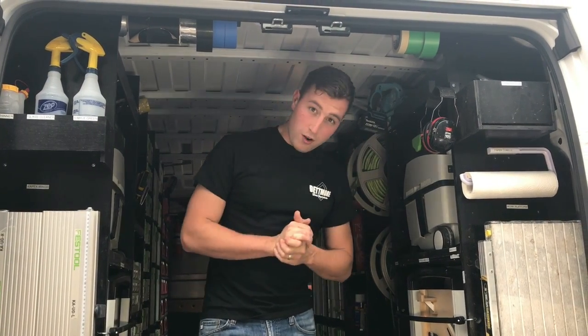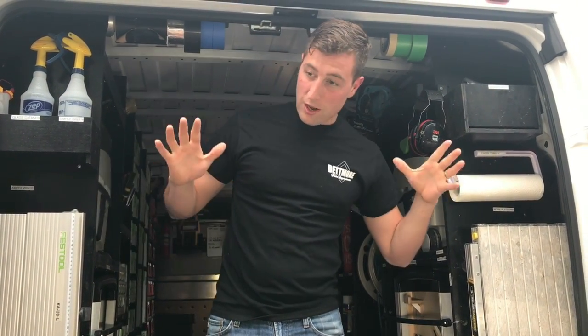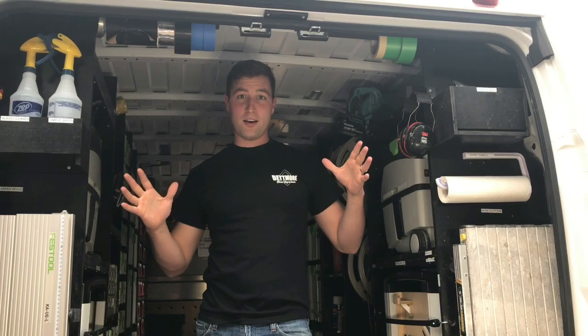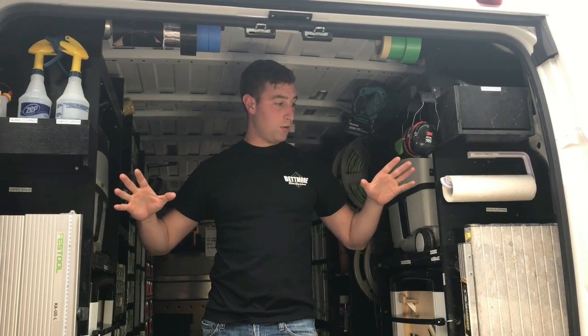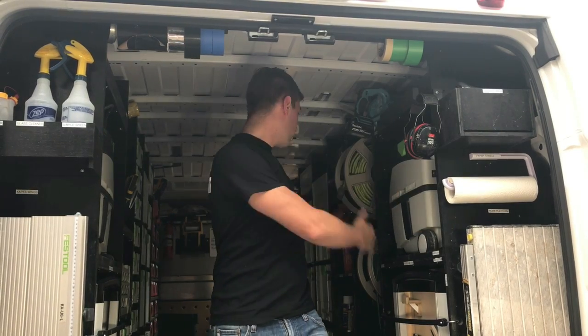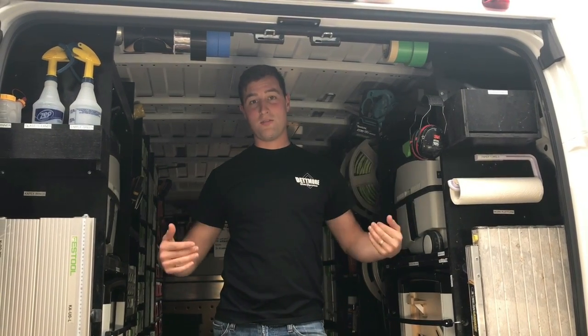Here's a quick tour of my van. I wanted to run through a couple of the features and theories that went into building this. Basically, all the big items that we use frequently are placed close to the doors so you don't have to get into the van to get them.